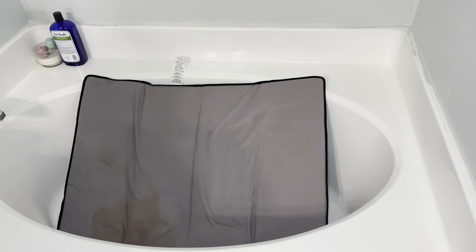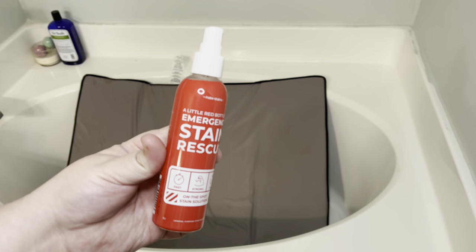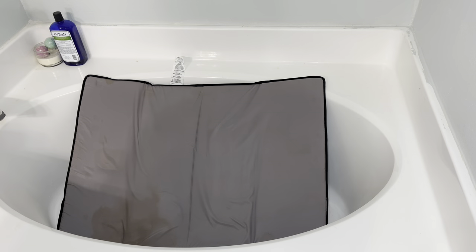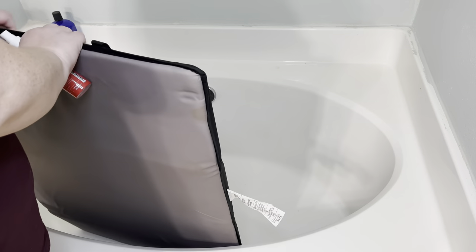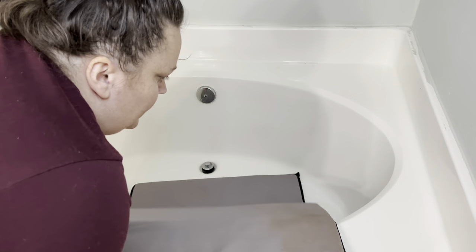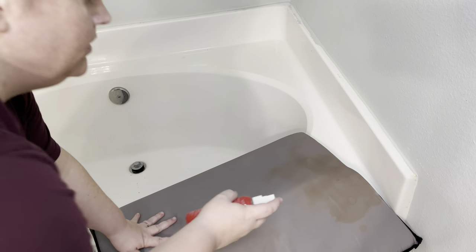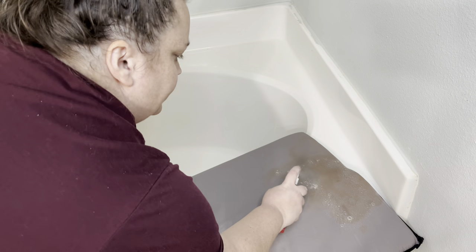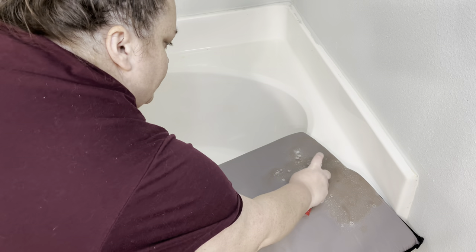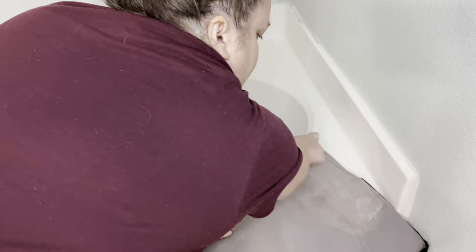You can kind of see on the bottom that one huge stain is still pretty visible, so I went in with this stain remover — it's the same thing as Miss Mouth's stain remover and it's hands down my favorite. I'll have it linked in the description box below; you can get it on Amazon. It takes out everything. I propped the mat up so it would lay kind of flat, then sprayed the Miss Mouth's all over it, scrubbed it in just a little bit, and let it sit for about 10 or 15 minutes.